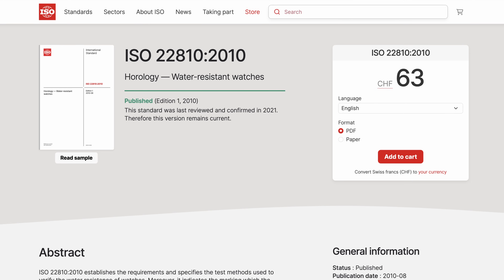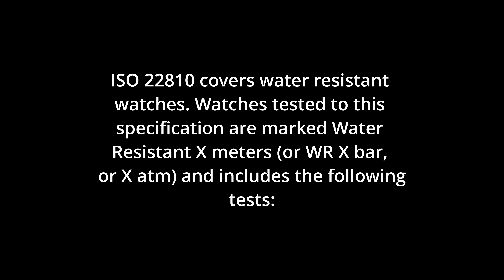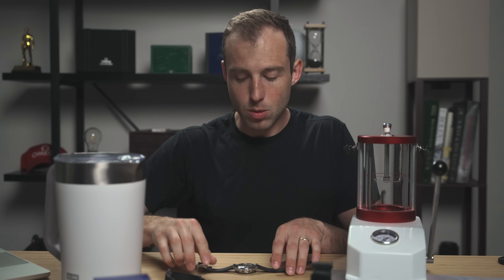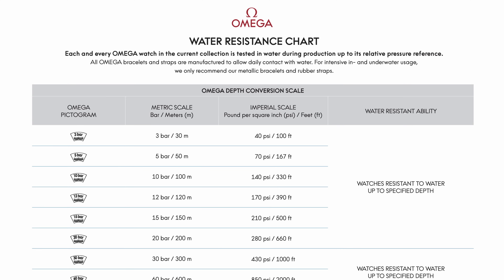In the 80s, 'water resistant to 30 meters' basically meant splash resistant — not really resistant to 30 meters — which was confusing to people. That's why the ISO international standard was introduced: when you say 30 meters, you need to mean 30 meters of water resistance. So when this Speedmaster says 50 meters, Omega means 50 meters. There are examples of Omega responding to customers confirming the watch could be worn while swimming at 50 meters depth. The old idea that '30 meters only means splash resistant' and that you need 100 meters to swim is very outdated and not correct on modern watches.